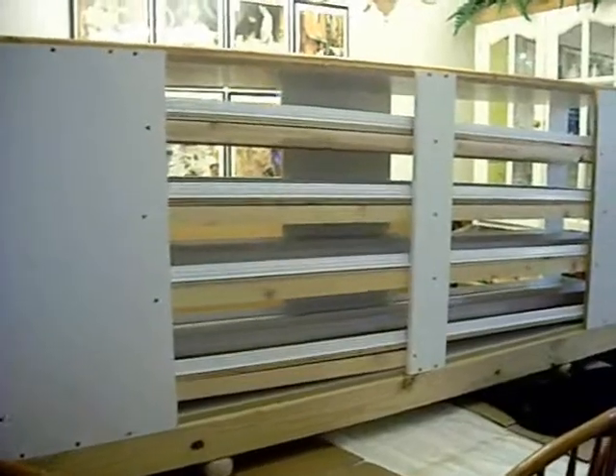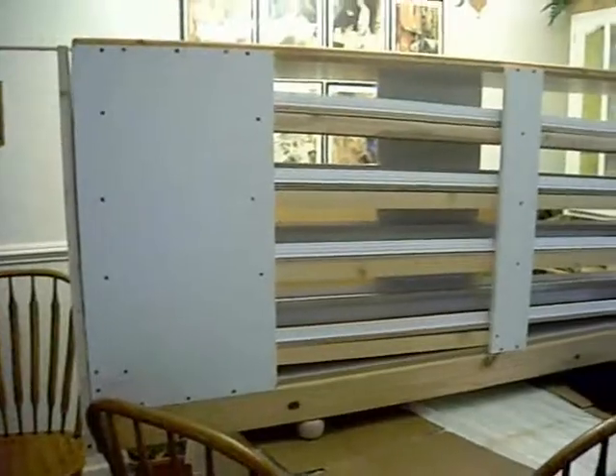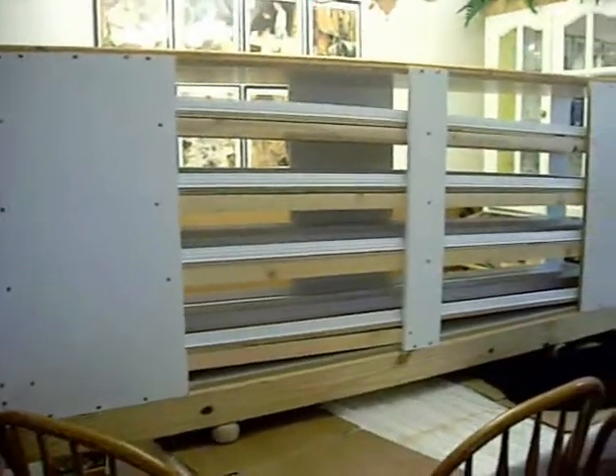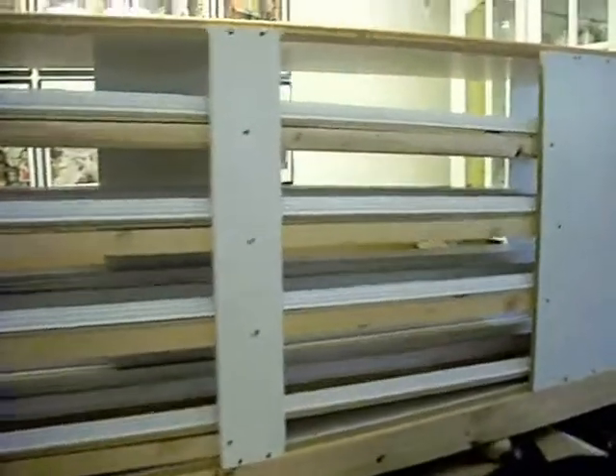This particular one is built out of a closet insert that we got from a cabinet maker who was clearing it out, and then he took it apart and reused all the pieces and built it.